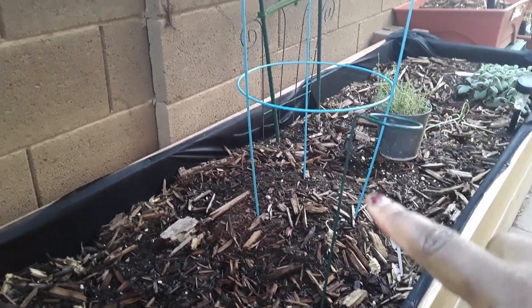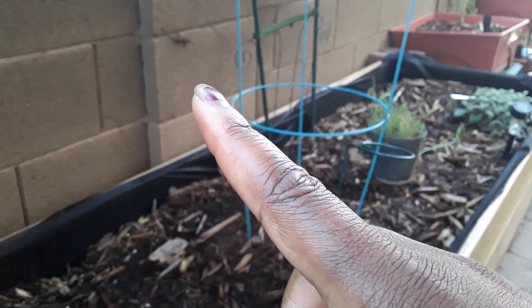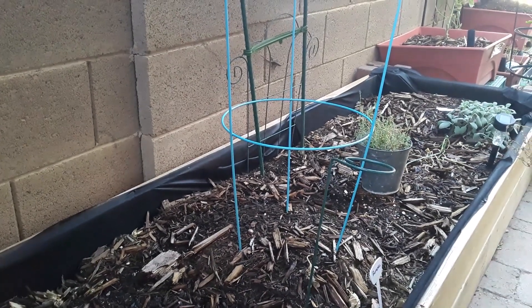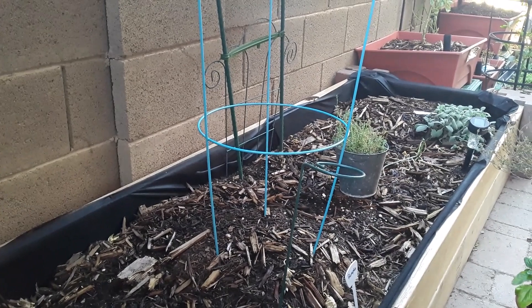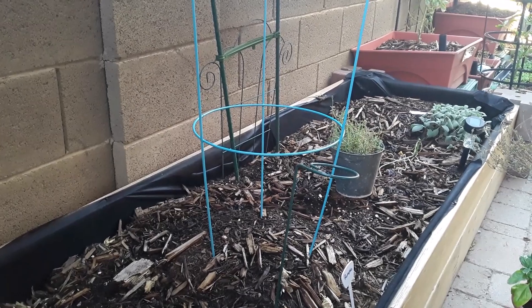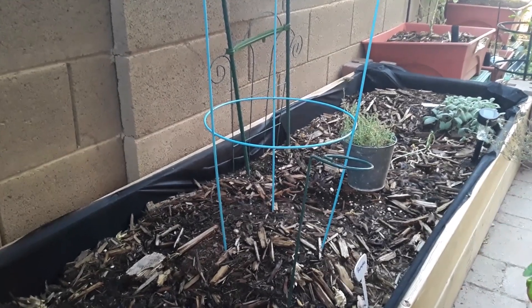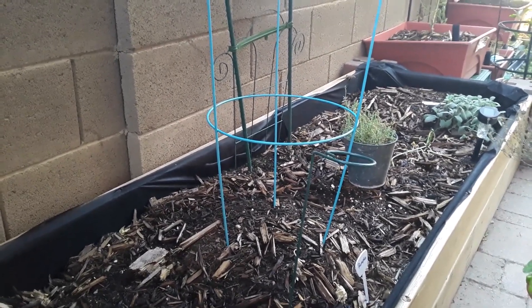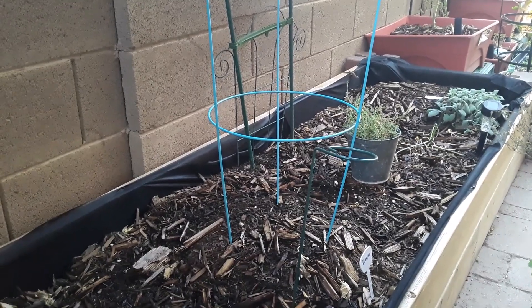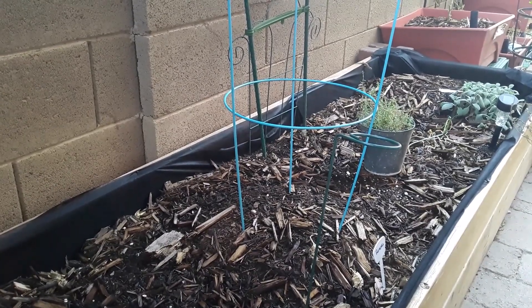My pumpkin and squash are further along the arch — the squash is over further. There's a little lizard out here; they wait for me to water because every time I water, something pops up for them to eat, so they're kind of trained at this point. The pumpkin hasn't popped up yet and neither has the squash. I might get impatient and start some inside, but I'm trying to wait since everything else has popped up on its own.